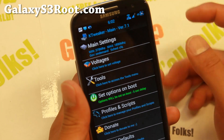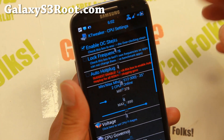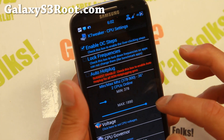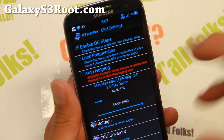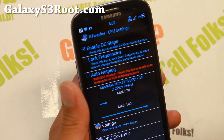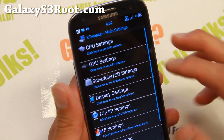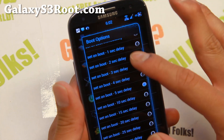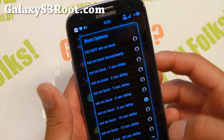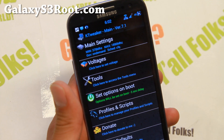Let me go ahead and show you. Use the KTweaker app. Go to main settings, go to CPU settings, and go ahead and enable OC steps. Now you can go all the way up to 2.2 gigahertz — I don't recommend that. The most I recommend is 1.89 gigahertz. That's plenty fast enough. After doing that, make sure you go to the main menu and set on boot. I recommend about 5 seconds, so when you reboot it will overclock by default.